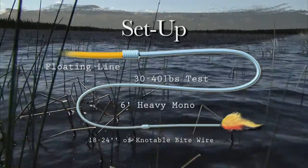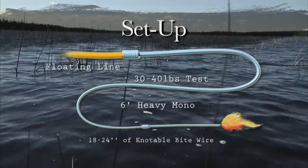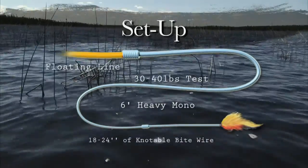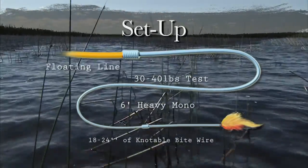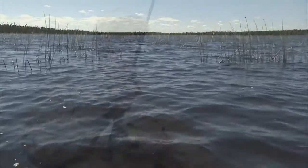The new wire leaders available today are easy to tie with, even in the 30 to 40 pound class. A simple loop-to-loop connection is used between the leader and wire tippet. The system is simple and never seems to fail me when angling for big toothy pike or even musky.